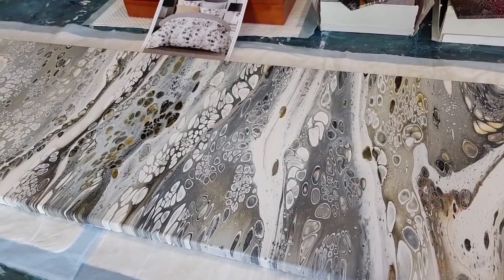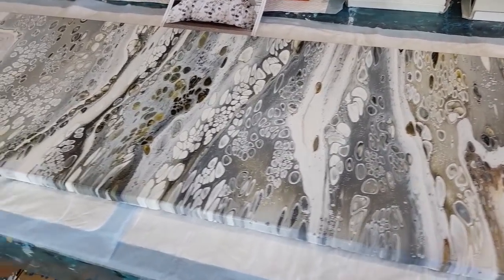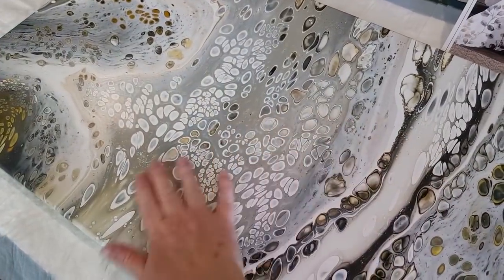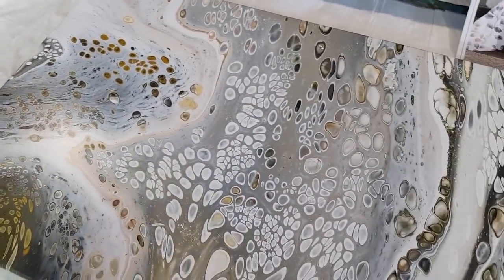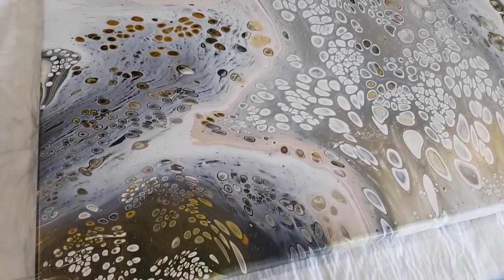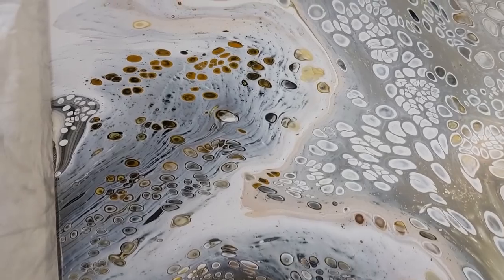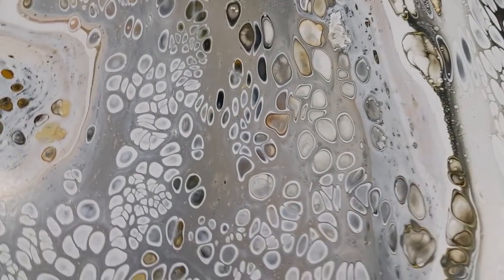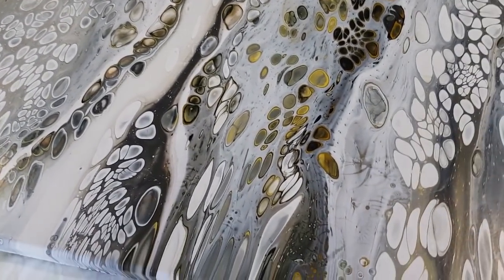G'day guys, welcome back! I just wanted to show you this big pour that I did from my live the other day. It's dried beautifully. I don't know what it is about sandwich pours - they just dry so silky soft. Maybe it's because I tip so much paint off. It's dried really nicely, and I'm sorry it was all blurry at the end of that live video - I didn't realize I shouldn't move the camera. So here it is.